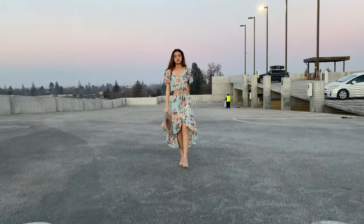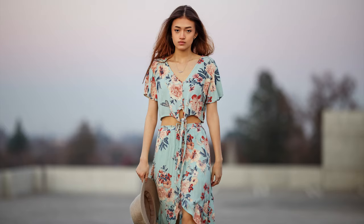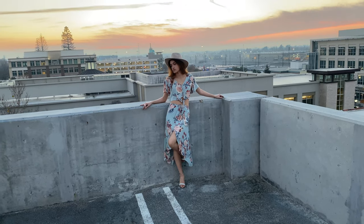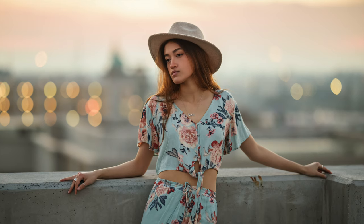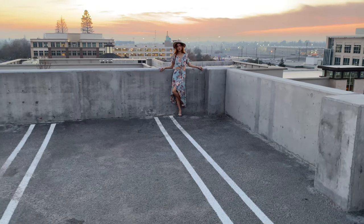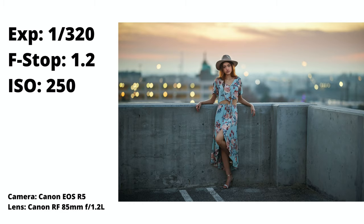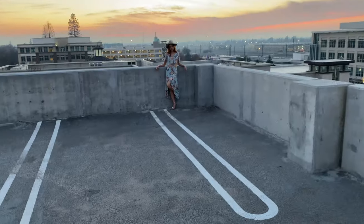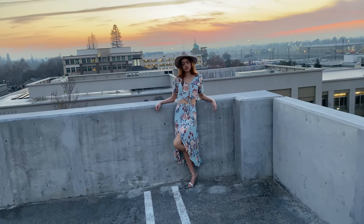Nice, gonna shoot from low. Got it. Look at that — yep, that's good. Hold it. Look to the right side — nice. Look to the sky, to the left — yeah. Hold it. Getting closer shots. Look directly to me, use one hand — yep, that's it.